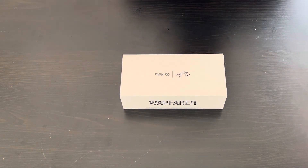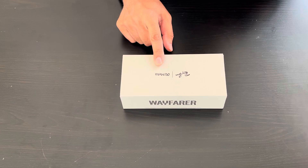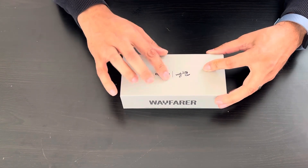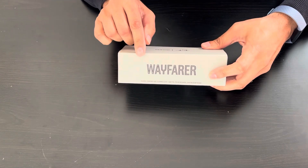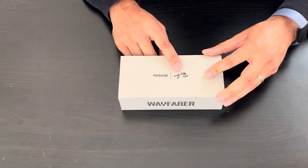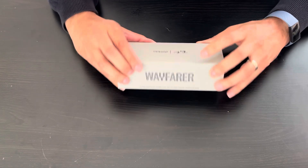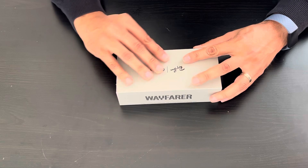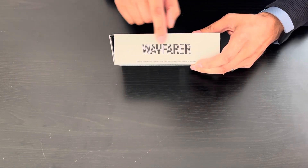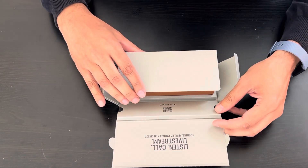Hi everyone, today I want to talk about the Meta Ray-Ban new sunglasses. We want to unbox it and check it out. It's a new product from two of my favorite brands — Ray-Ban sunglasses and Meta Facebook. I purchased the Wafer model, so let's check it out and open the box.